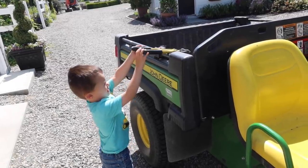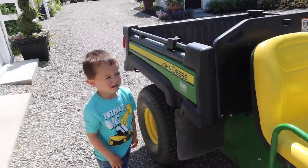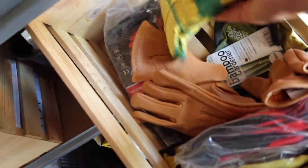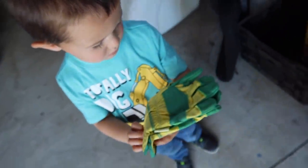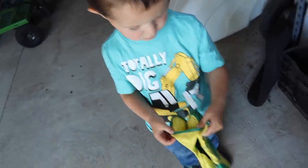Can you put those in the gator, please? Be careful with them. Thanks, bud. You want to have some gloves? These will work. Your hands might be a little small for them, but they may work.